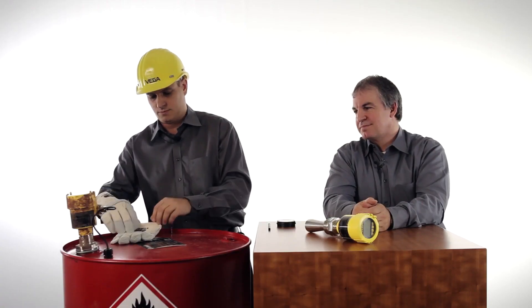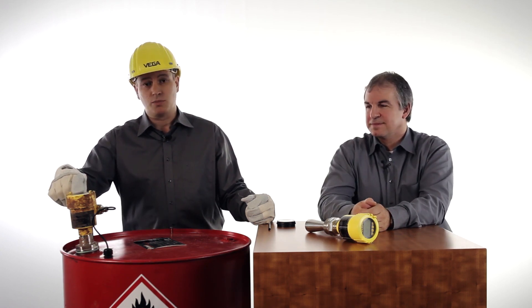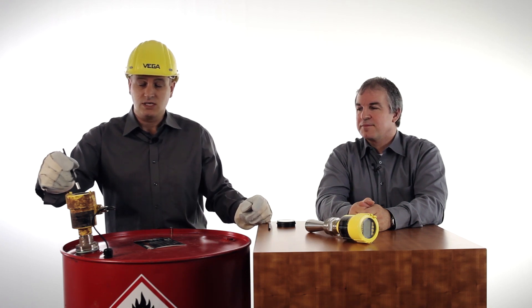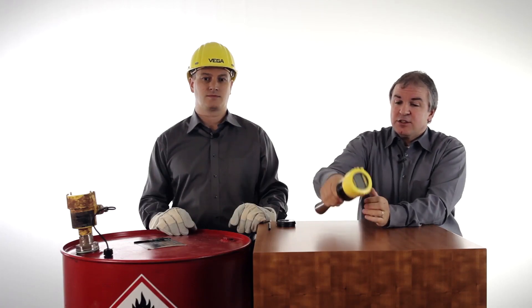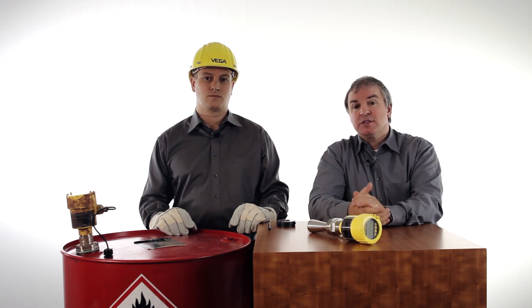Let's have a look at this application. This is an oil barrel with a sensor and a display and adjustment module — the so-called Blixcom. This is a new Blixcom with a new operation possibility: the magnetic pen. The operation is very easy — with the magnetic side of the pen, just tap on the keys of the Blixcom. It's like a touch pen. The sensor stays always protected; you make your configuration through the window, so you don't have to open it, and weather conditions or dust in the environment are not a problem anymore.